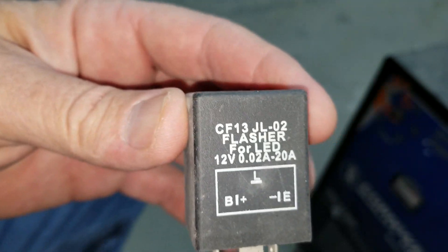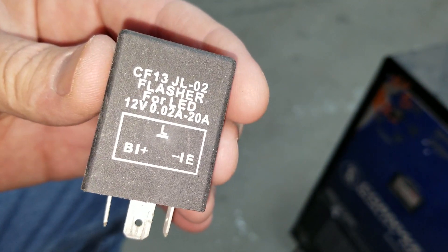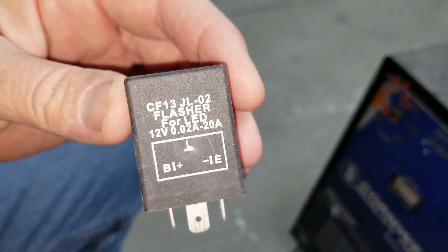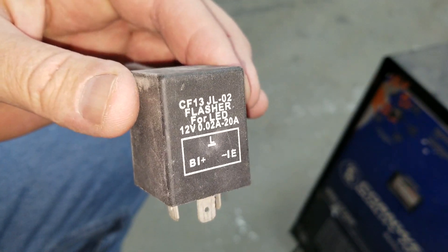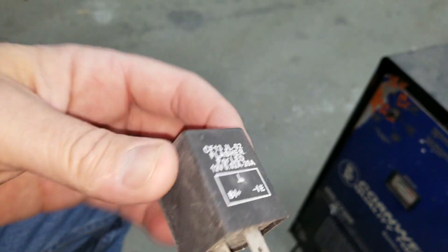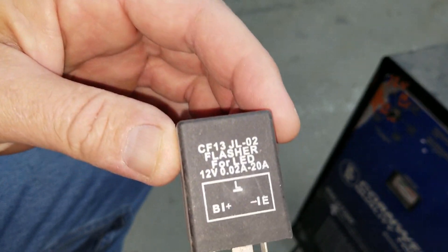One of the things you're going to need is an LED flasher. This one here says LED — flasher for LED. You need one of these. This is a three-prong; they also have a two-prong. Both work about the same. They have them on eBay and they're not expensive. This is an electronic one — these are the better ones. There are some that are more basic than this.